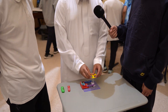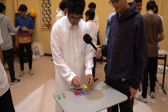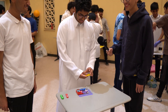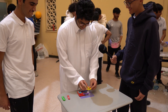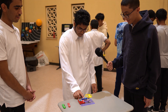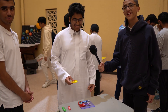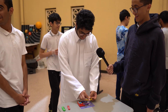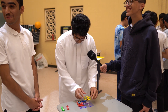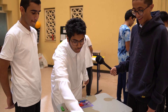Yes, carry on. Oh, awesome. That's great. Do it again. One more time. Okay.